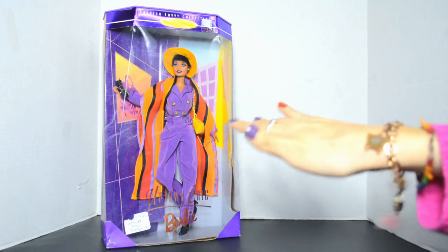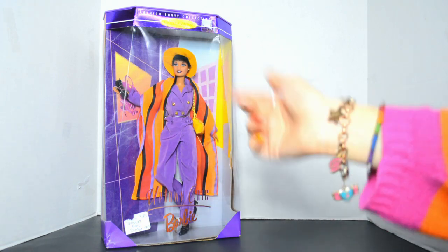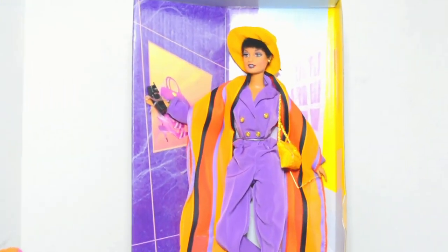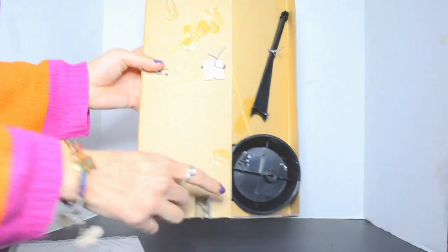Anyway, this poor girl has been trapped in her box for 25 years, so I think it's time we finally set her free. Let's get her open. There she is! And yes, she comes with a doll stand because she's perfect.